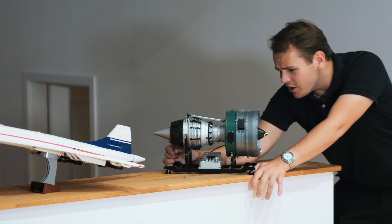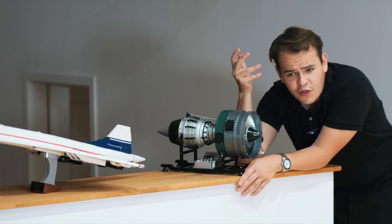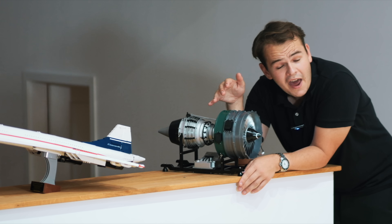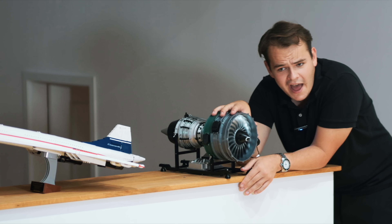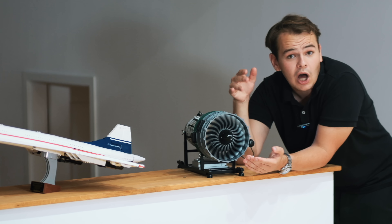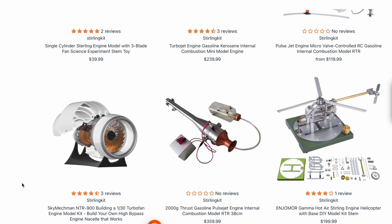Something definitely true is that this thing is immensely expensive at one thousand dollars. However, I don't imagine they could have made it any cheaper — we're talking about a thousand metal parts that each have to be individually crafted, and that alone sounds like such a challenge. You can also buy smaller or cheaper models on their website.